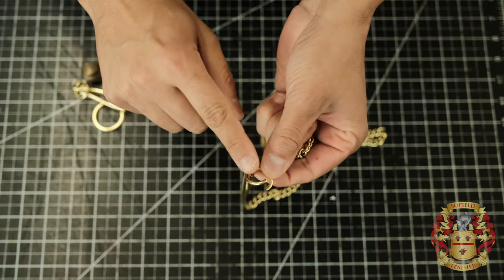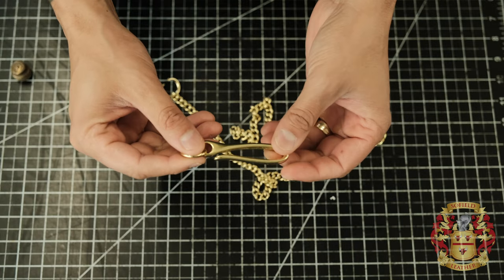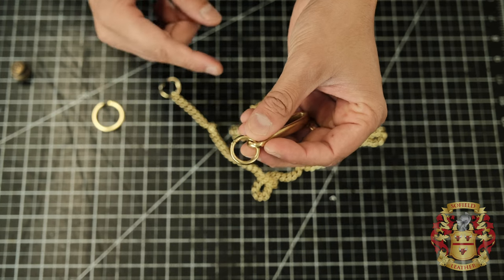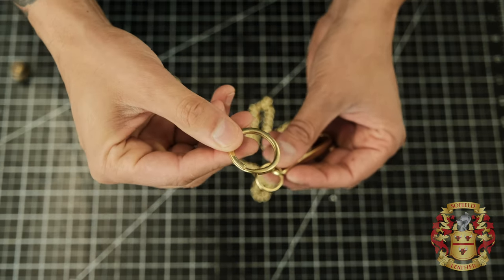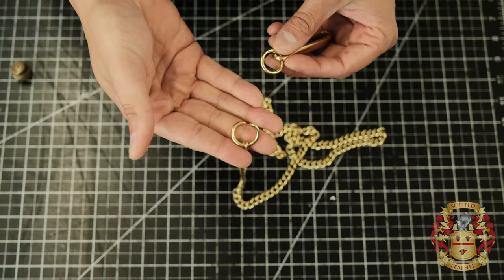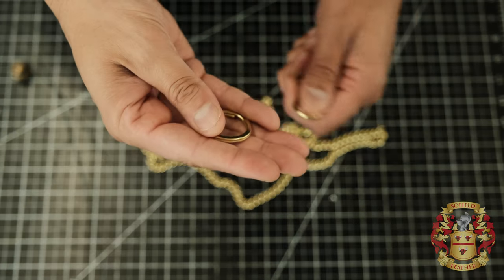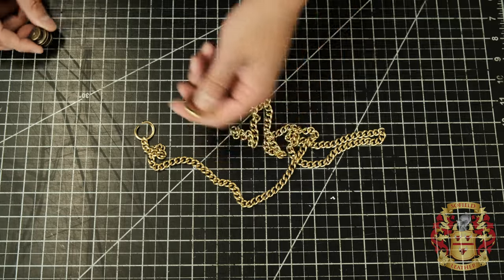You need these jump rings. I'll put a link in the description. Also, this is optional, but this is a fish hook keychain. The good thing about this — when you buy it from Buckle Guy, it comes with these jump rings. What I do is I don't use the jump ring that comes with it — I use a key ring instead. I repurpose those jump rings for the brass chain and replace it with a key ring. I'll put links in the description for where you can buy all this.